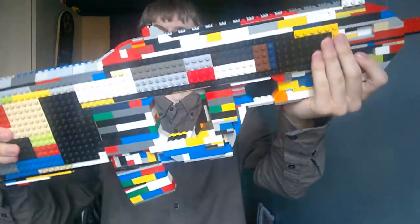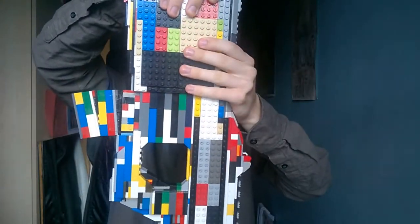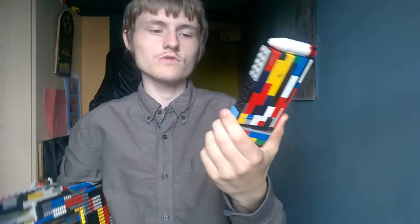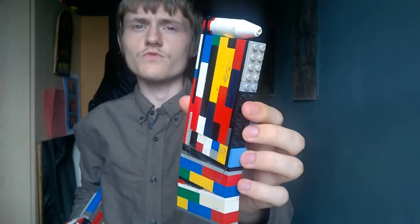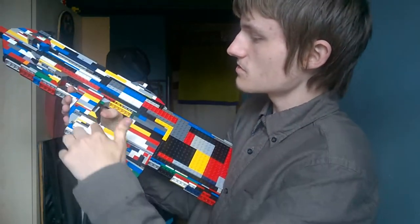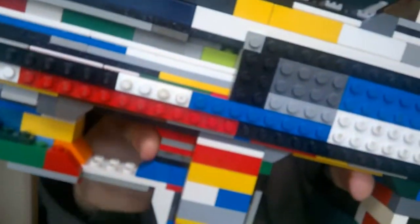Let me show you the areas and features of this particular build. First things first, here's the stock — it's kind of heavy but doesn't bother me that much. The magazine was kind of hard to do because I didn't know if the whole thing was curvy or not, but this is my design. I don't know what cartridge it fires, but hopefully the folks will mention it. That goes in here like so, and here's the pistol grip.